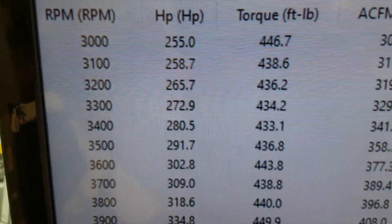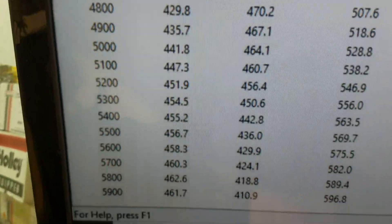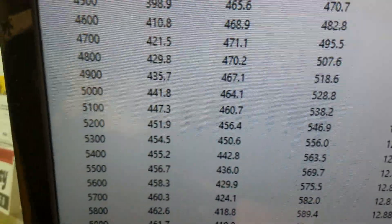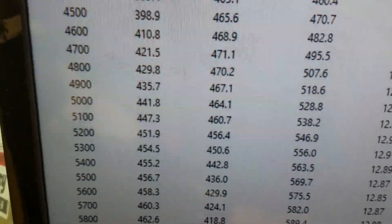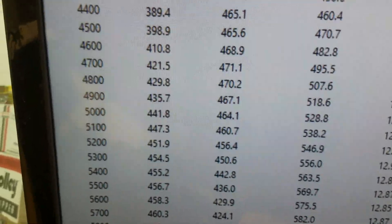Down to three thousand RPM, 446 foot pounds of torque. Peak torque is 471, peak horsepower 462. It's actually a 425 horsepower motor with the new cylinder heads and the Holley EFI multipoint — it just runs really great, pretty impressive.